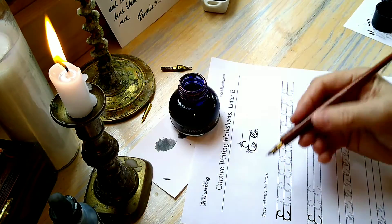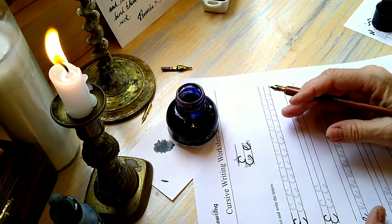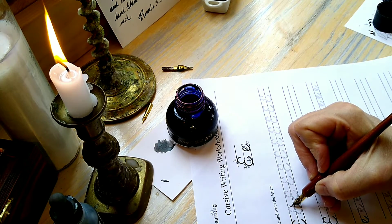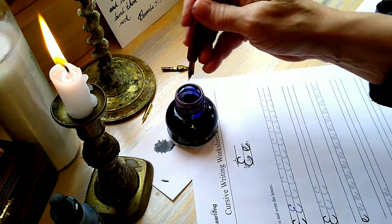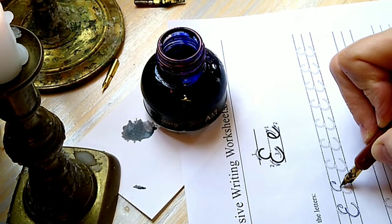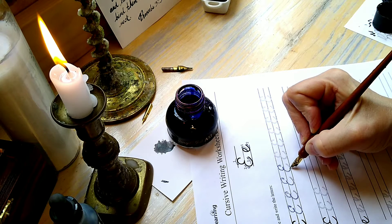Letter E. I'm going to go ahead and trace over the E's that they've provided. One thing you'll notice — I think I didn't mention this before — is that they always have you tilt your paper, I think it's at about a 45-degree angle when you're writing cursive. I would start with a loop here, and I'm going to use my loop because that's the way I like it.